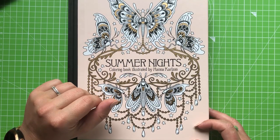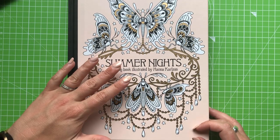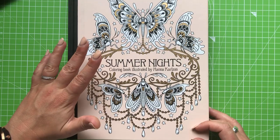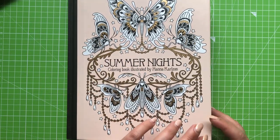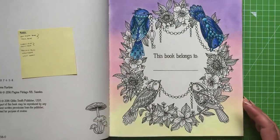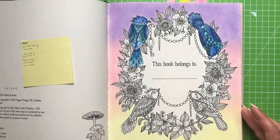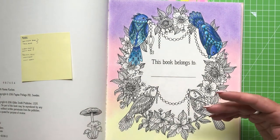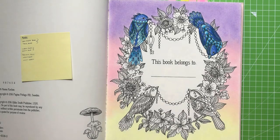Hi everyone, welcome back to the Color Cave. It's Jem here and today we're going to be continuing on with our nameplate challenge, Stroke HK5 project - 'Page in Summer Nights' by Hannah Carlson. This is part three. If you're watching this for the first time and haven't seen the other ones, I'll leave a link in the description and also in the end card.